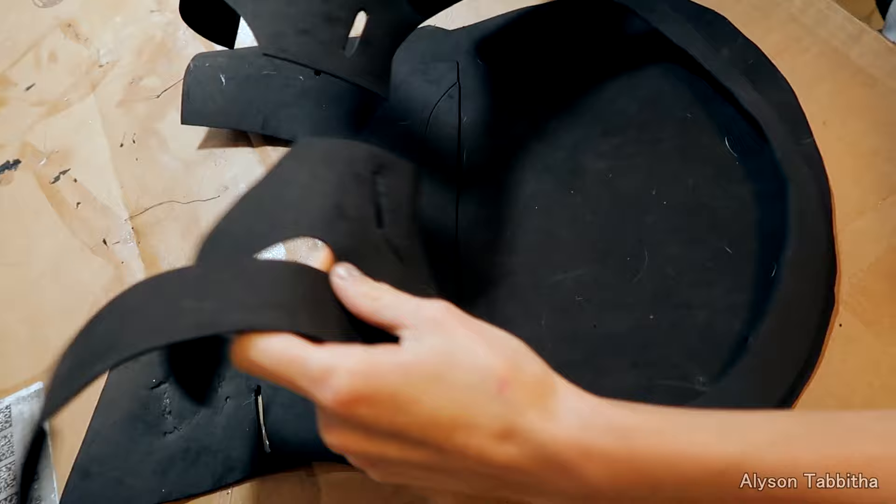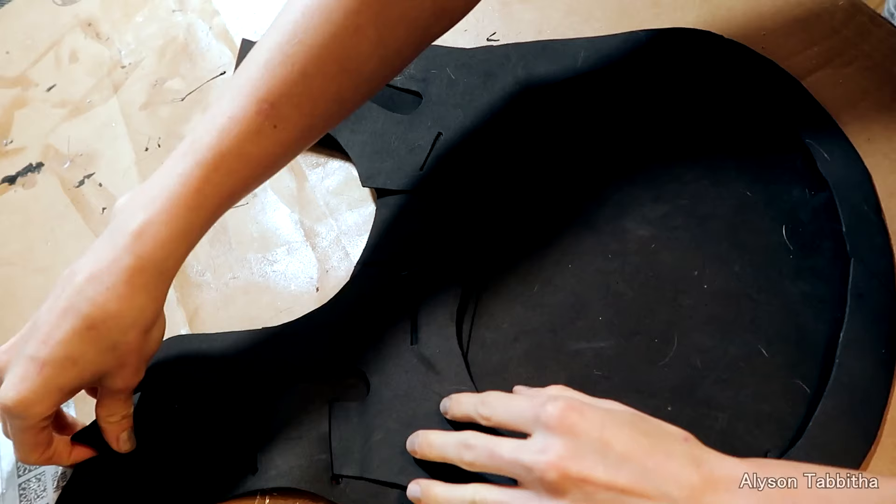First, I cut out all the pattern pieces onto foam. I start with the chest plate, and I just lay all the pieces together to get an idea of where they go.